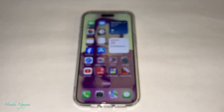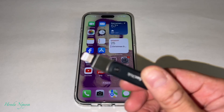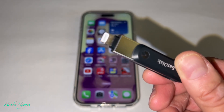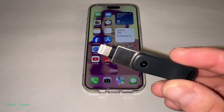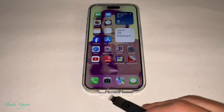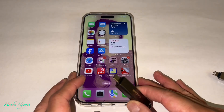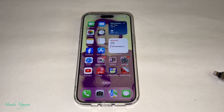If you guys watched my video on how to use the iXpand Go on the iPhone 14, 13, 12 or older iPhones that use lightning — go watch that video, I'll put a link. It's pretty straightforward: you just plug it in, it pops up, and you follow the prompts to transfer your videos and photos. But for this one, the Lux, it's a little bit tricky.